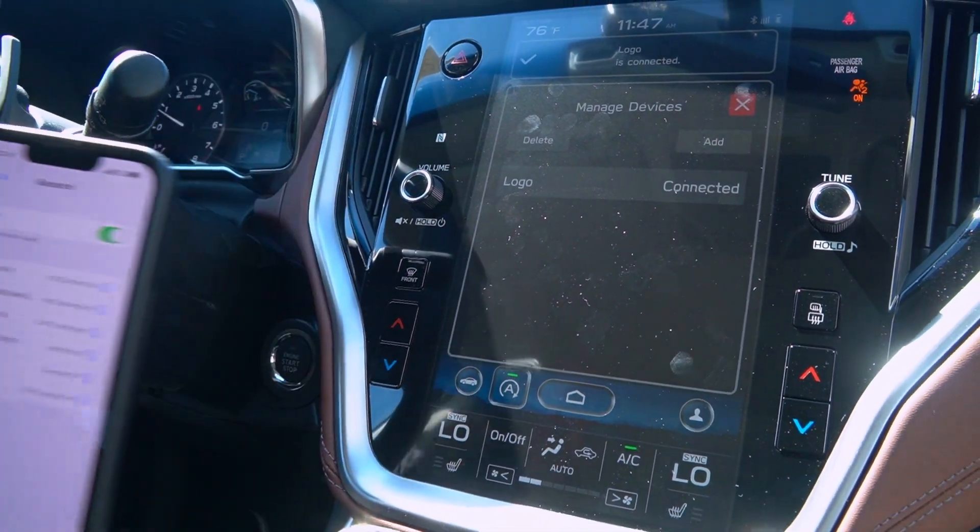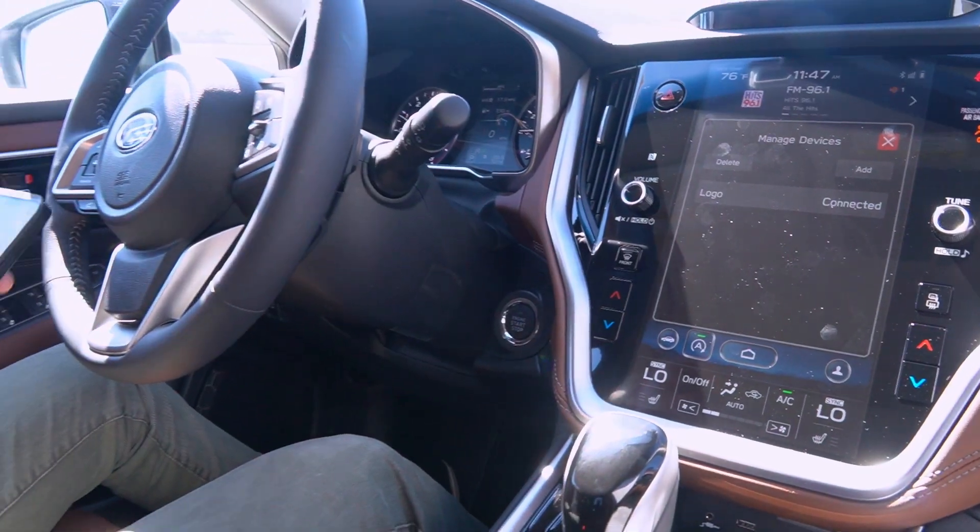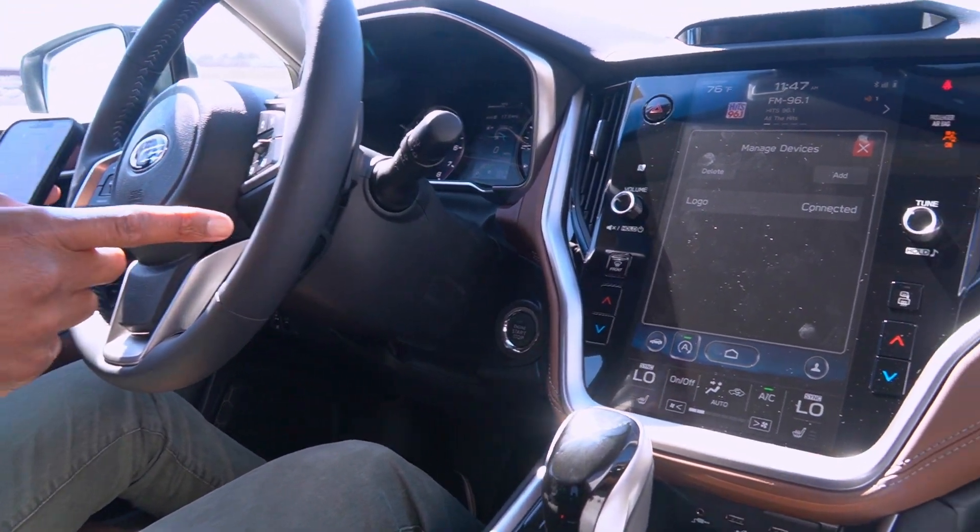I'm going to hit yes here to add your contacts. And now we are connected. I'm going to confirm that by reading my Bluetooth device's name — it says connected. Going back to my phone, Outback, it says connected. Anytime that you get in the vehicle, this will be connected to your phone.